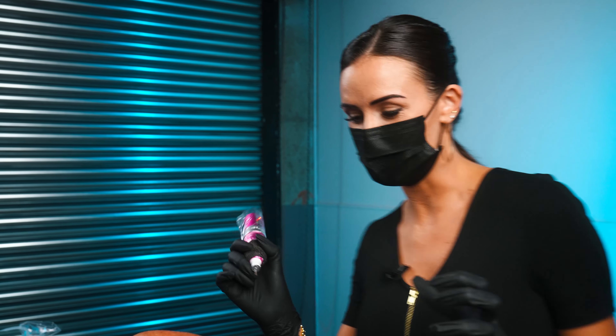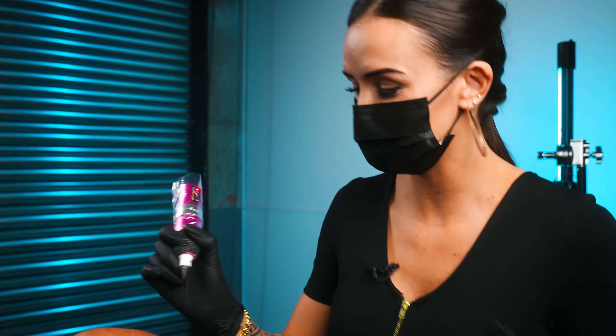My favorite part about the Flux S — it is my new favorite machine — is because it's wireless. I can hop all over super easily without any cords getting in my way. It is amazing. I still love all my other machines, but this is definitely my new fave.